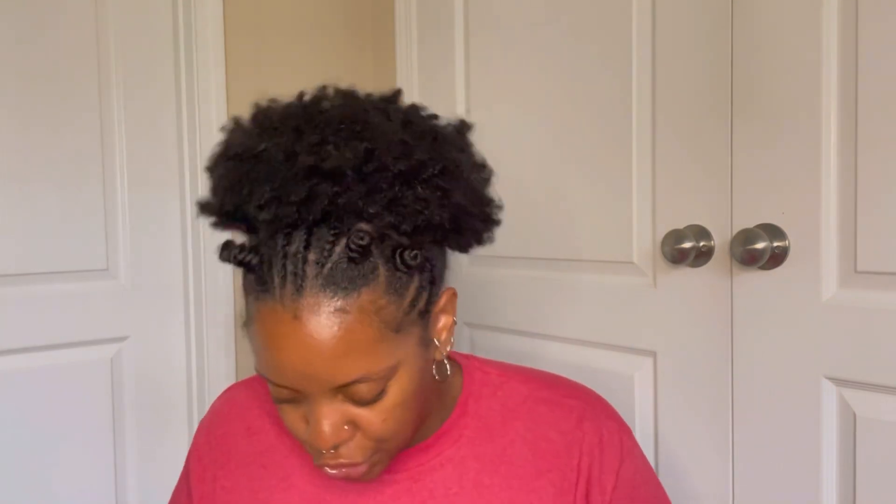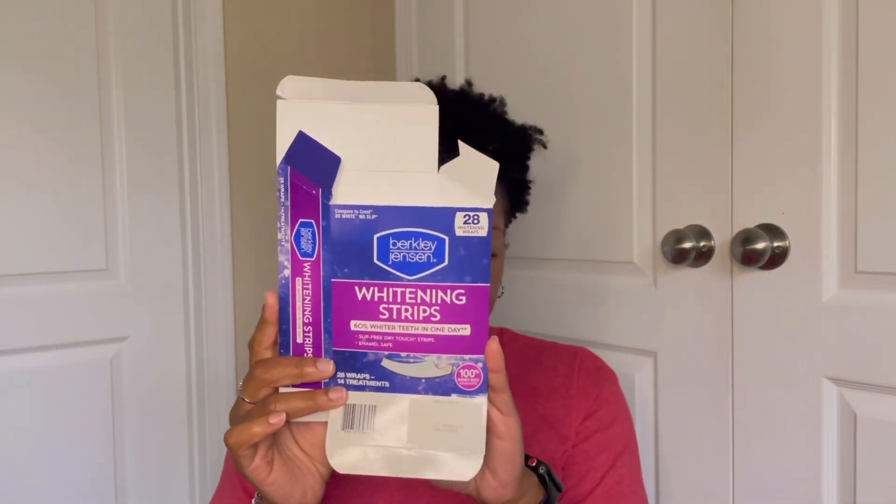Moving into body care — first is an oral care item: the Berkley Jensen Whitening Strips from BJ's. Twenty-eight strips come in the pack. I didn't use them as instructed time-frame-wise, just used them sporadically, but they do work. They're cheaper than Crest 3D No Slip strips and I feel they work just as well. Absolutely a repurchase.